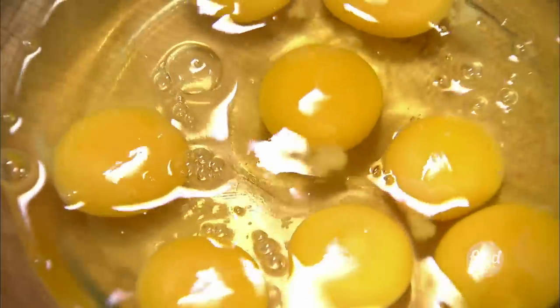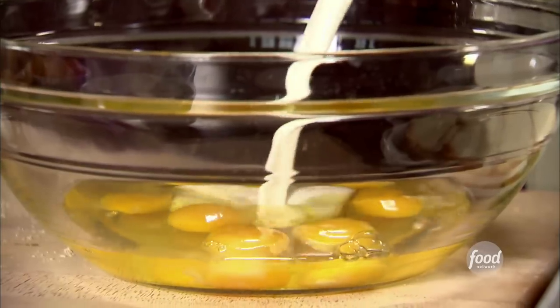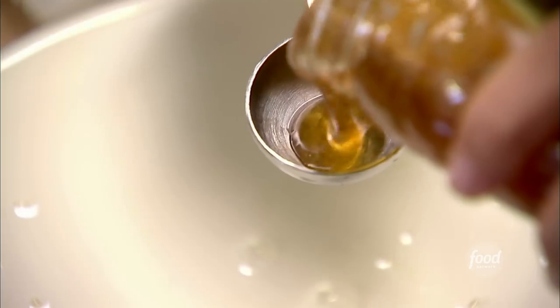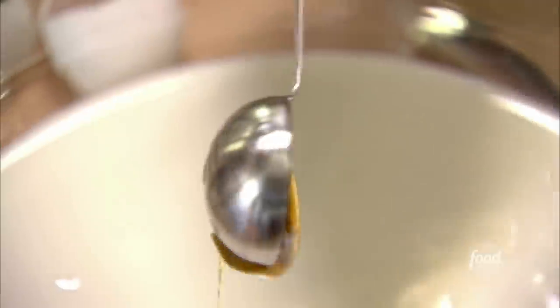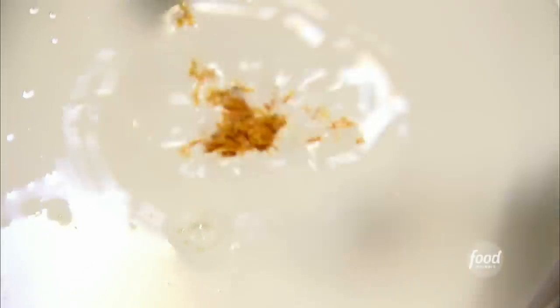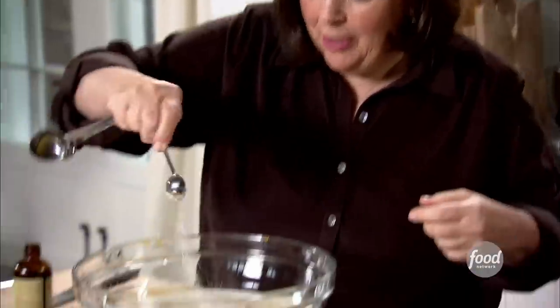For the custard, I need eight eggs and five cups of half-and-half — or you can use milk if you like. This is going to make a really good custard. Now for lots of flavor: three tablespoons of honey. This is really good local honey. It's not easy to measure honey, but it doesn't have to be exact — just want a little bit of sweetness in it. One tablespoon of orange zest, one teaspoon of vanilla, and just a little salt to bring out the flavors.